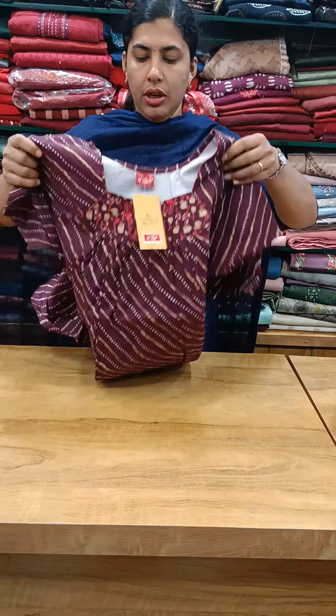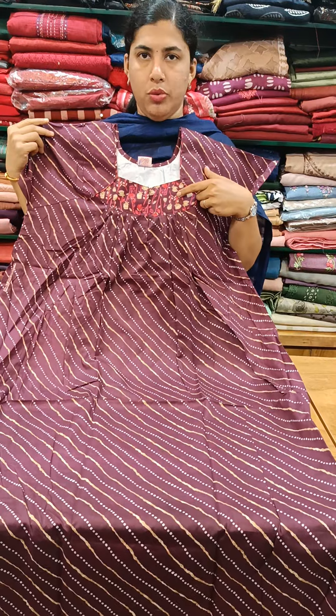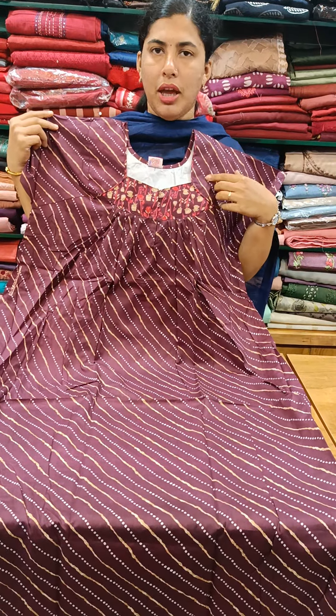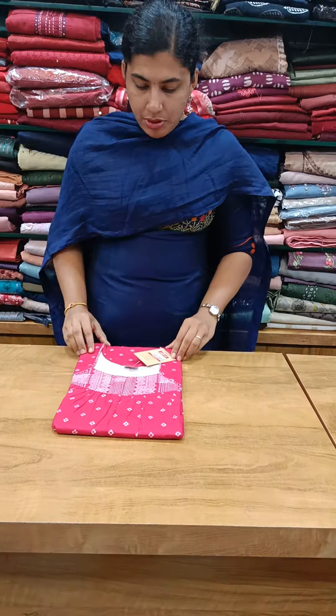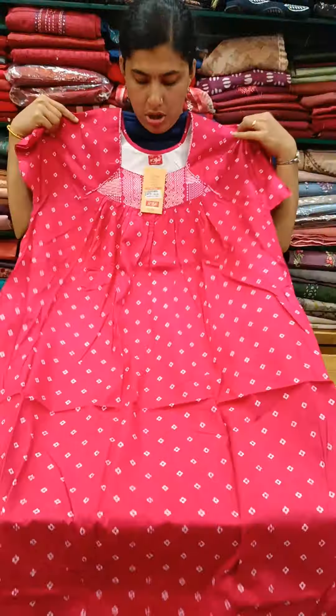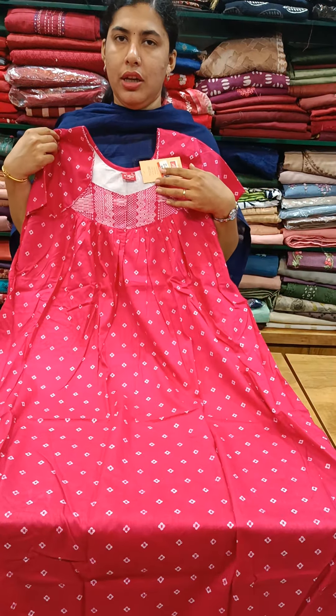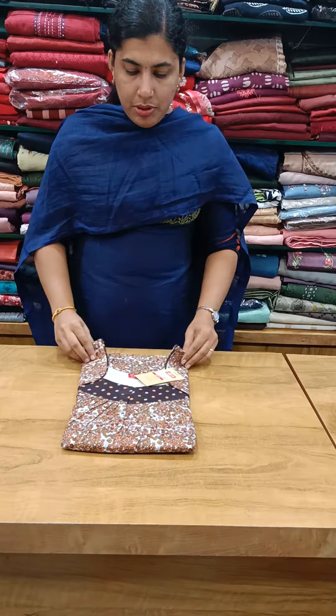We have a grey shade with stripes and piecework, and front vacuum pleats. We have a dark coat with white designs and piecework.